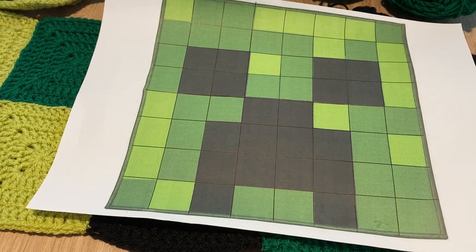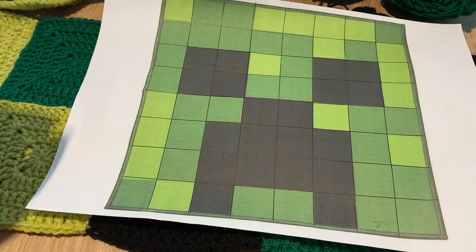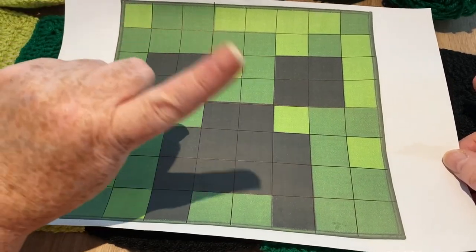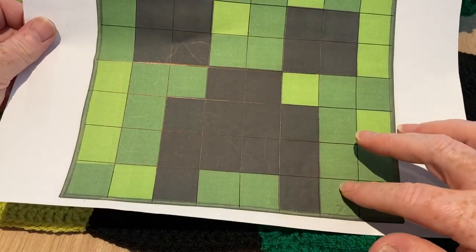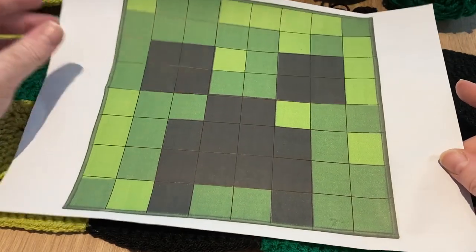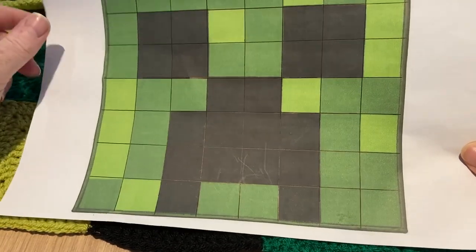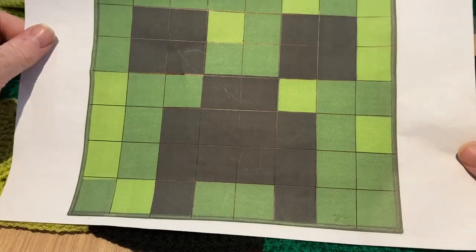Hi everyone, welcome back to Crochet Rocks. This is part two of the creeper blanket and this is my template. If you haven't found part one already, I'll put a link up here where you can download this free template and any other free patterns from my website. Part one goes into how many squares you need and everything else.